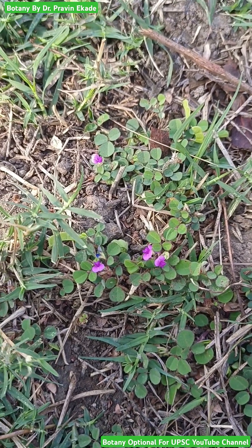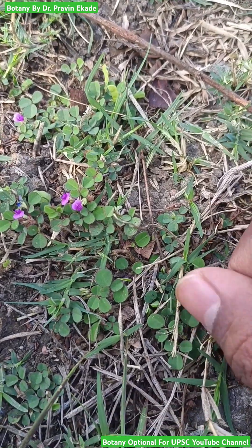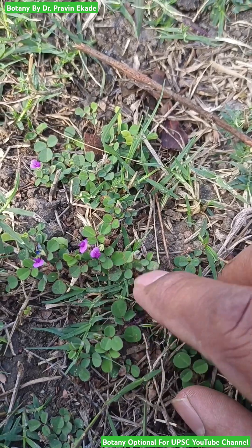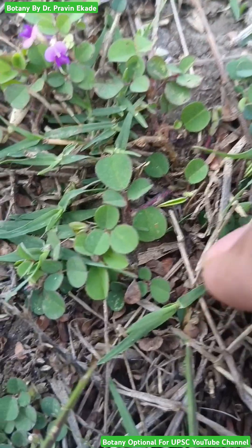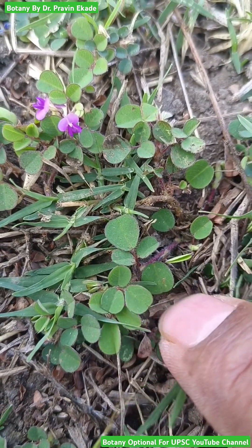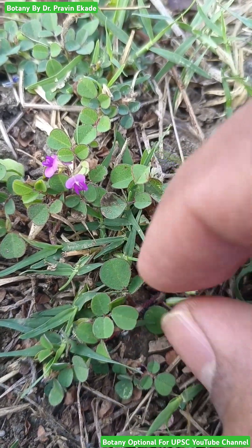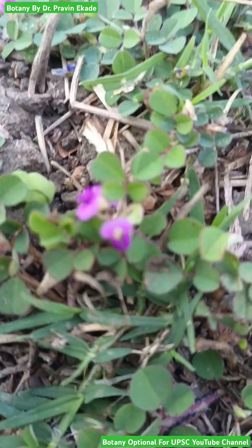Observe these beautiful tiny flowers. The name of this plant is Desmodium triflorum or Grona triflora, and it belongs to the Papilionaceous plant family. This is a creeping herb — as you can observe, it grows along the ground and has a wiry red color stem. The trifoliate leaf condition is easily recognizable, and they produce flowers which are pinkish in color.